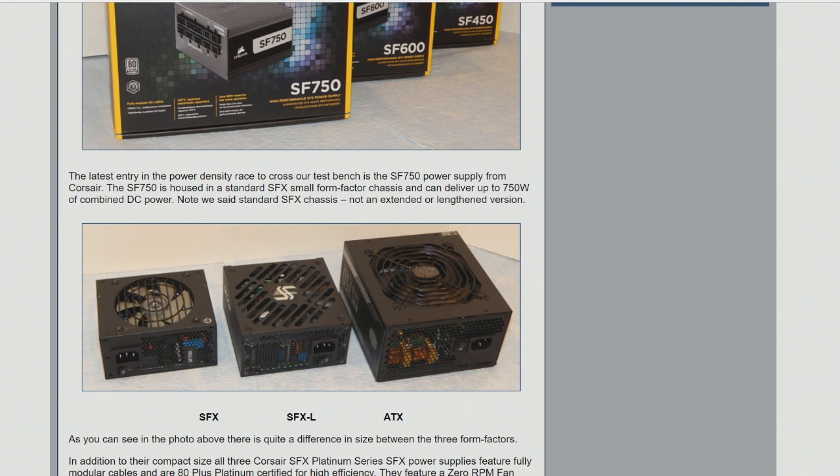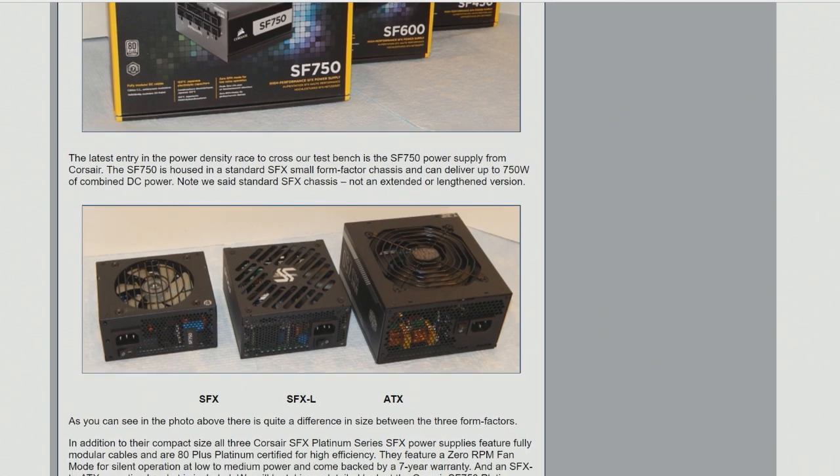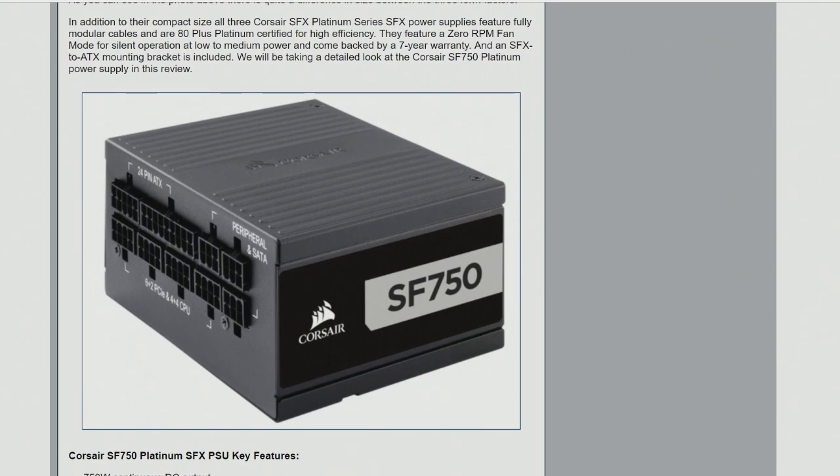And this will fit in almost anything. There are small mini-ITX enclosures that allow you to go up to SFX-L, but then sometimes, depending on the build, you run into issues with having enough room for your modular connectors and that sort of thing. We have never seen, in the industry, a power supply this dense.